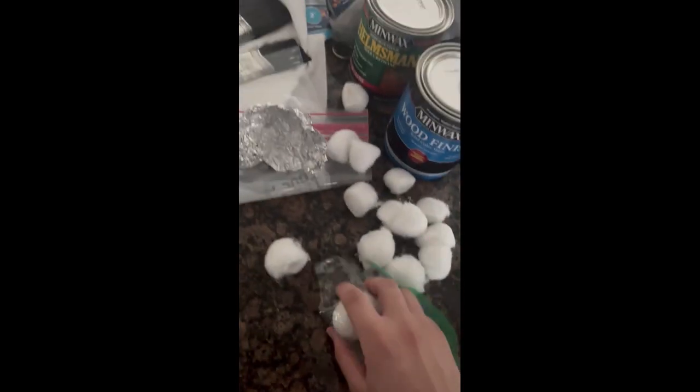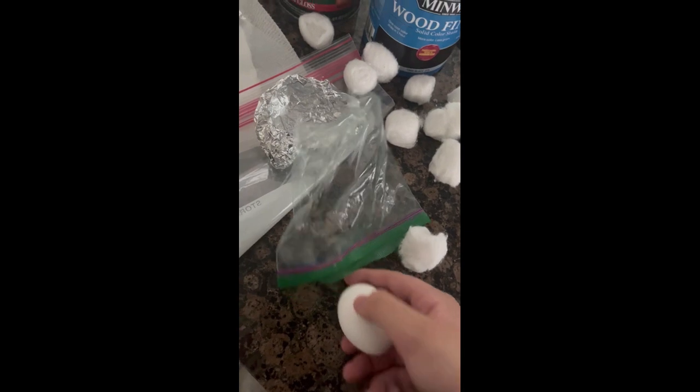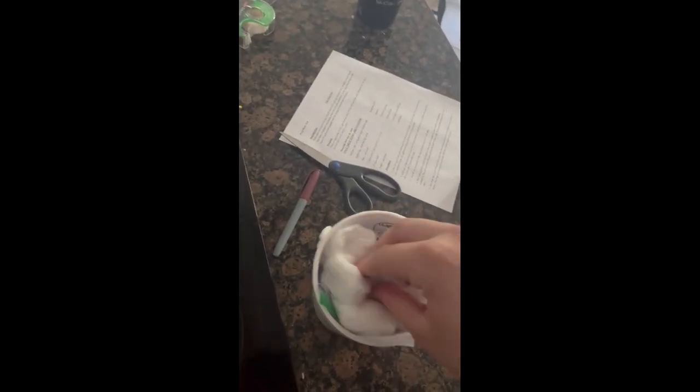We're going to take this egg and put it in tin foil. Give me a minute. Now with the egg firmly secured in the plastic bag and surrounded by tin foil, we're just going to put that thing in here. And you know what we're going to add? We're going to add more cotton balls. Yeah, cotton balls.